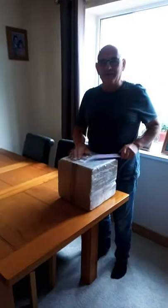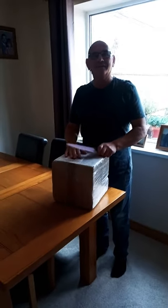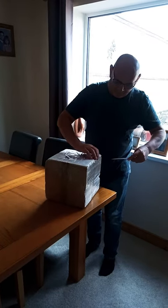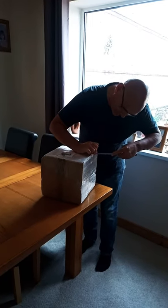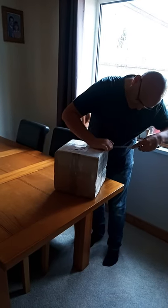Good morning. We've just had delivery of Sharon's new toy, which is a Mr. D's thermal cooker. So I'm just cutting it open. It comes well packed, so that's good. I'm probably slicing into instructions, but never mind.